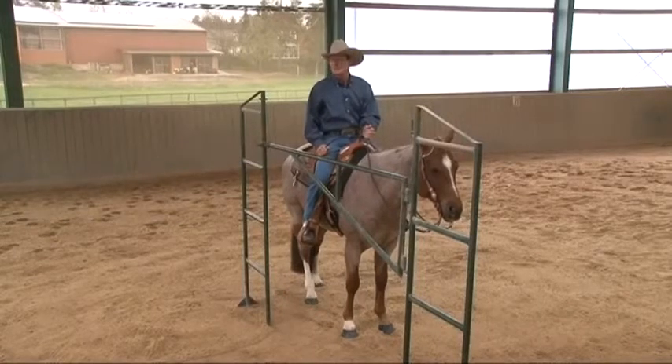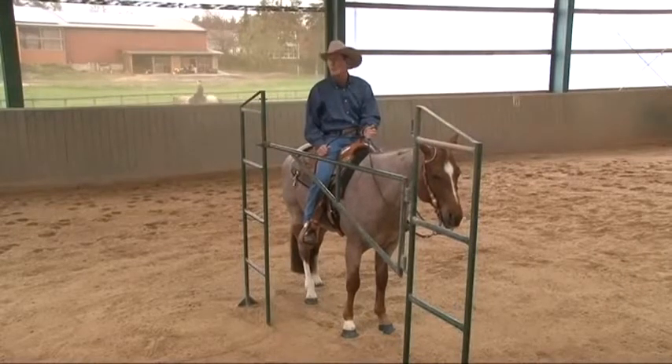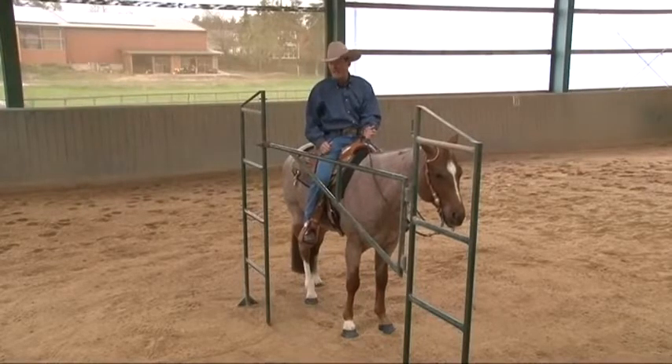In this part, we're going to be doing a right hand push away back through gate. This is slightly more complicated than the walk through gate because horses like walking forward into things a lot better than they like backing.